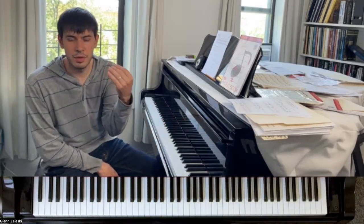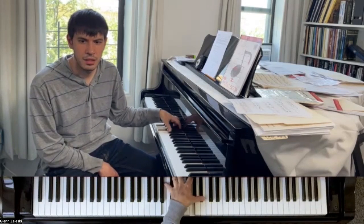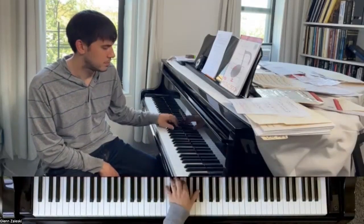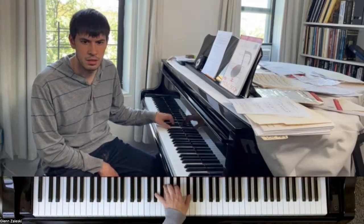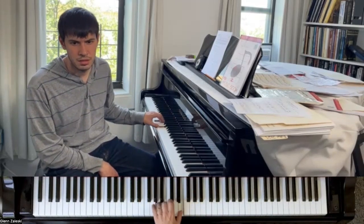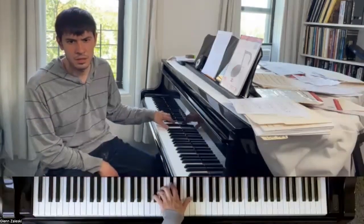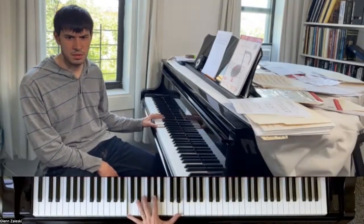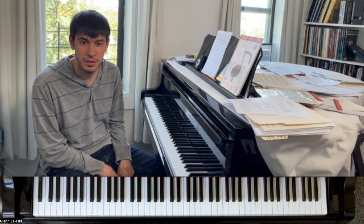Now if you get that in your thumb, then look — the whole rest of your left hand is free to play whatever chord it can grab. You might actually trick someone if you do that, you might trick someone into thinking that you're playing with two hands. But really, it's just one hand.